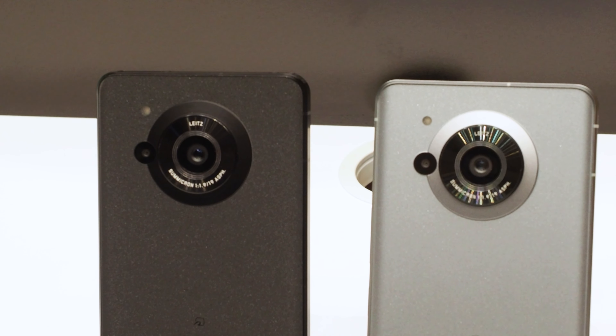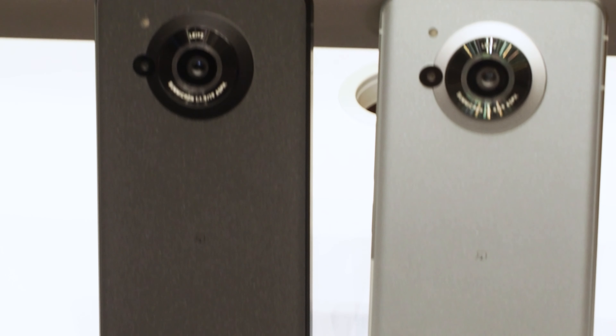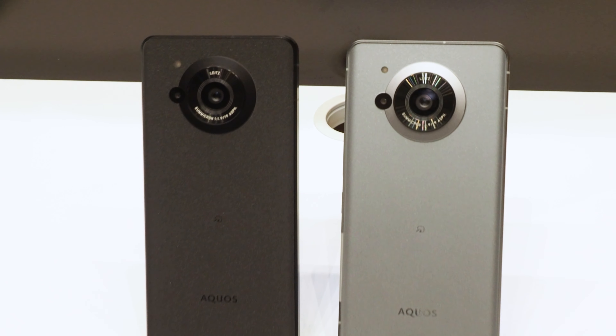This is a report from the AQUOS R7 touch-and-try venue. Please subscribe to our channel and give us a high rating.